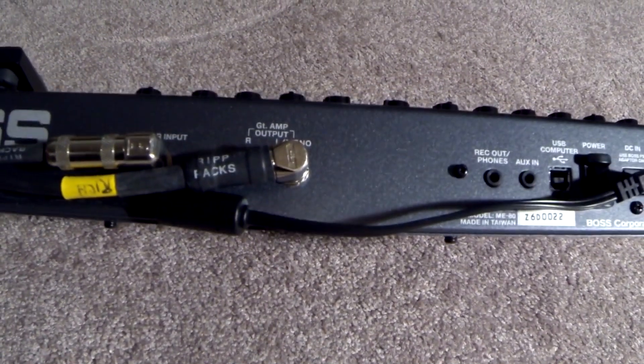I'm going to be using an amp for this demo, but you can play live or record the ME80 direct out of the pedal.